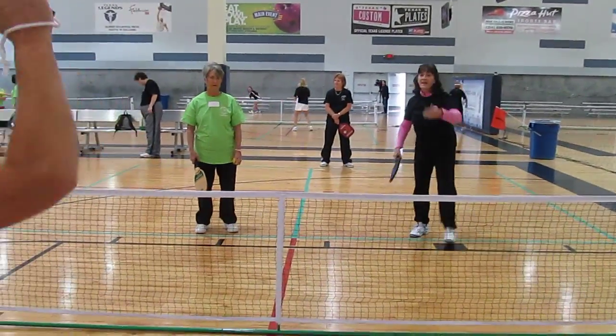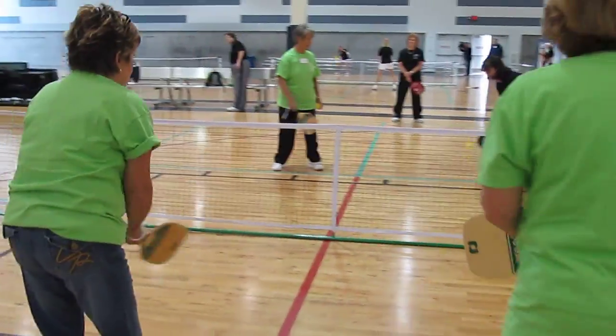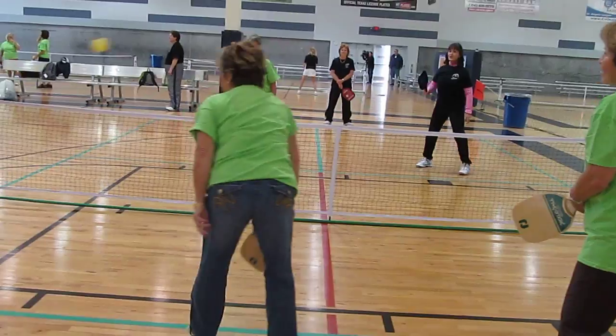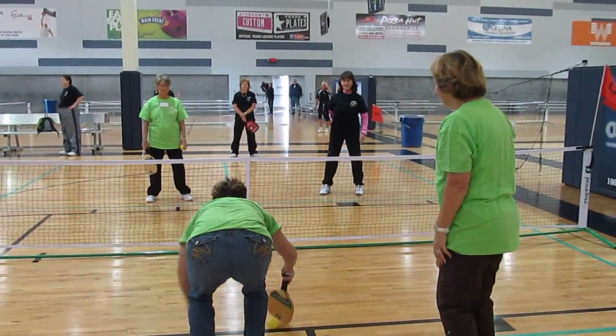And if he throws it over the next one, we'll get her out. Here we go. Good job. She's got it. She's got it. Good. Try it again. Good job.